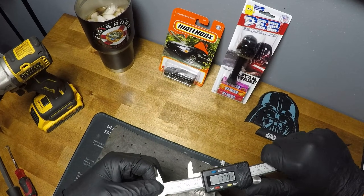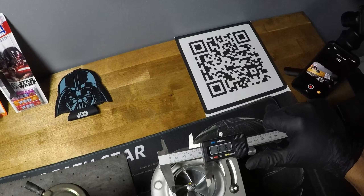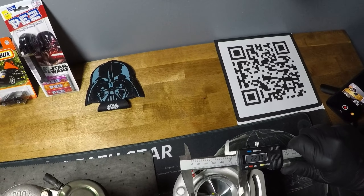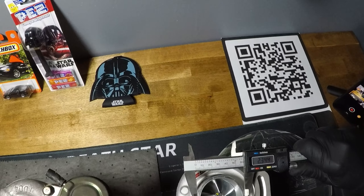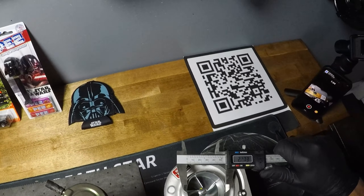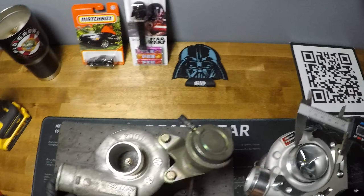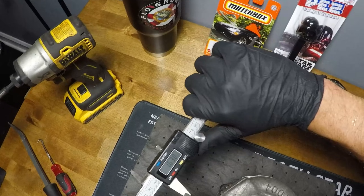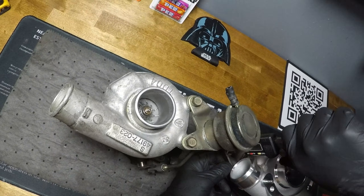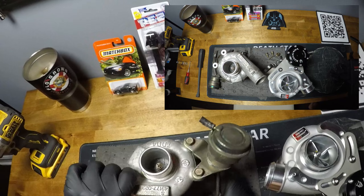We're looking at 1.85 inches on the 9B — barely anything — compared to 2.35 on the Kinagawa, so almost a full two-and-a-half inch inlet; the inner diameter is just over two inches. Huge difference there. On the compressor inlet, the 9B is 1.5 inches and the Kinagawa is a full two inches — again much larger on the cold side.